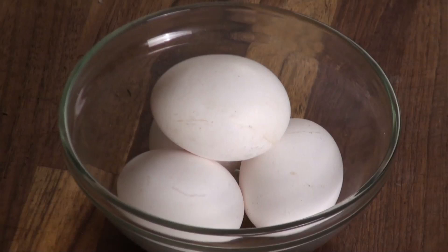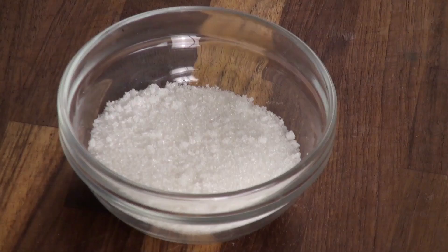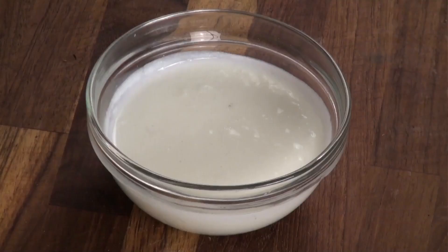All you need — it's really simple — is eggs, melted butter (doesn't need to be clarified, just melted), refined flour, sugar, and fresh strawberries. Or you can use any fruit really: peaches, oranges, bananas — any fresh fruit will definitely work. Cardamom powder, and really good quality yogurt.